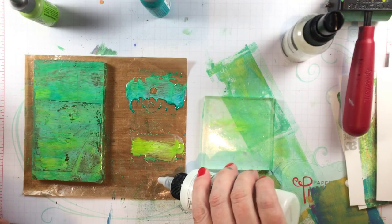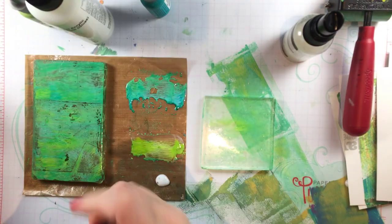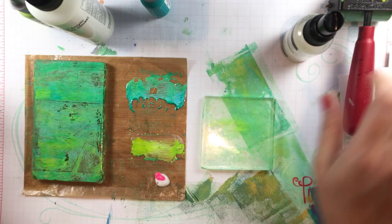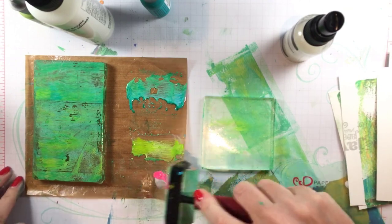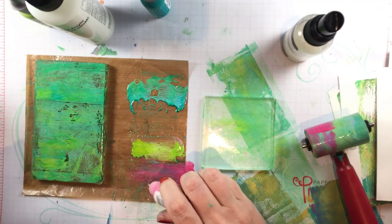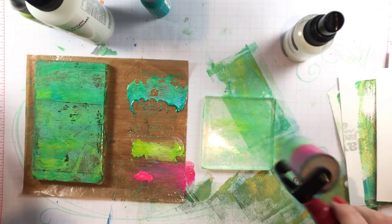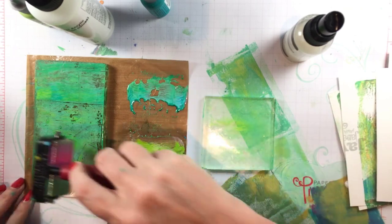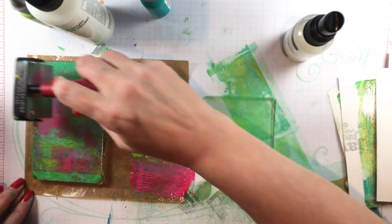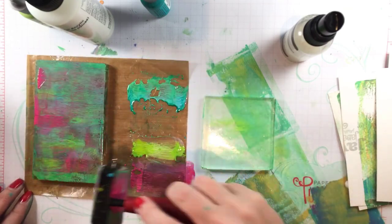Now I'll add a third color — I'm going to add some Worn Lipstick and a little bit of medium. These mediums come in different weights, so I could get an even heavier body one and I might get more distinct marks from that, because I am watering the medium down just a little bit with these inks. The ink refills are very fluid, but it's definitely giving me enough to do some interesting prints. Now my plate sort of looks like a Monet with that third color in there — that's really beautiful.